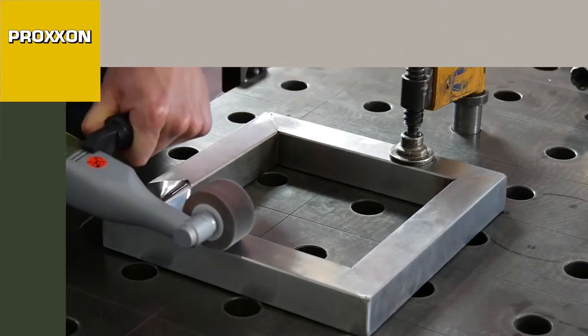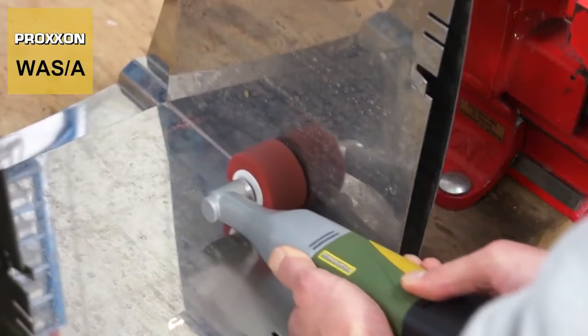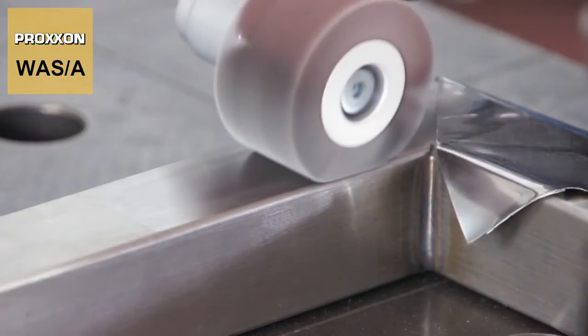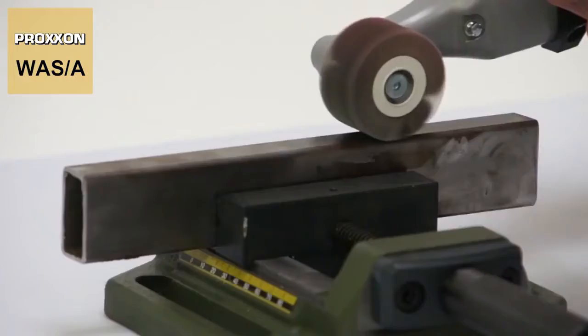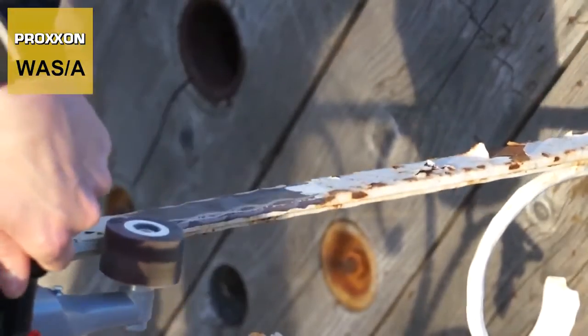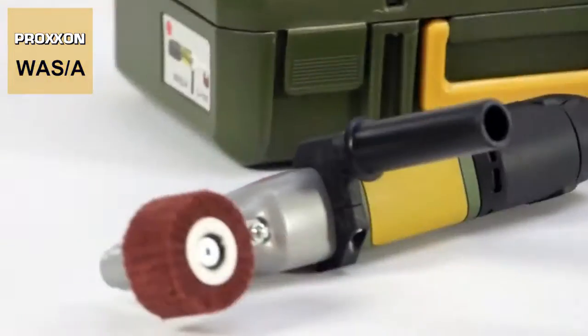Whether for sanding, brushing, satin finishing or chamfering. Whether for cleaning metals or refining surfaces. Whether inside or outside, in the workshop or on the construction site. The Proxxon WASA battery-powered cylinder sander always does a first-class job.